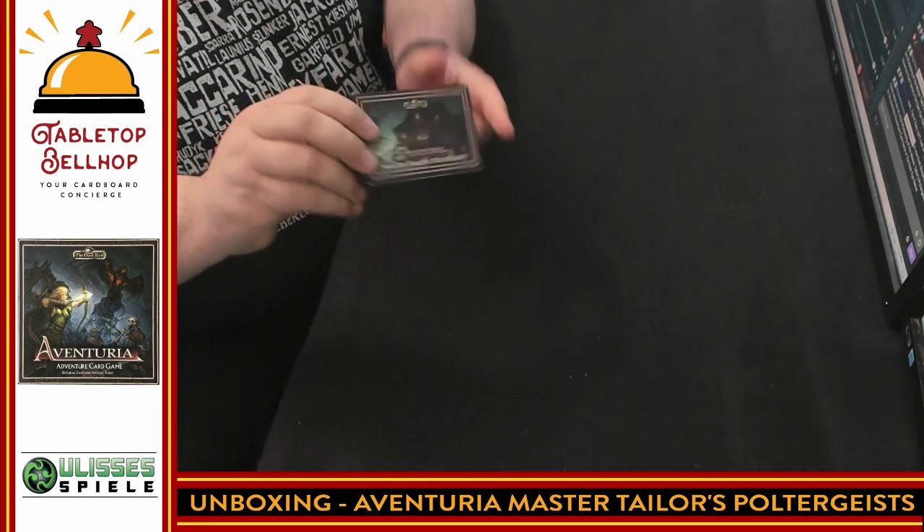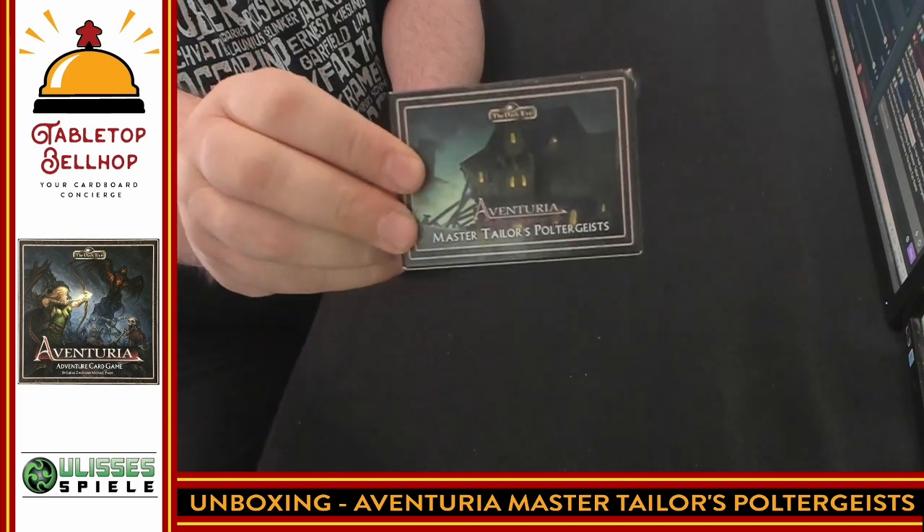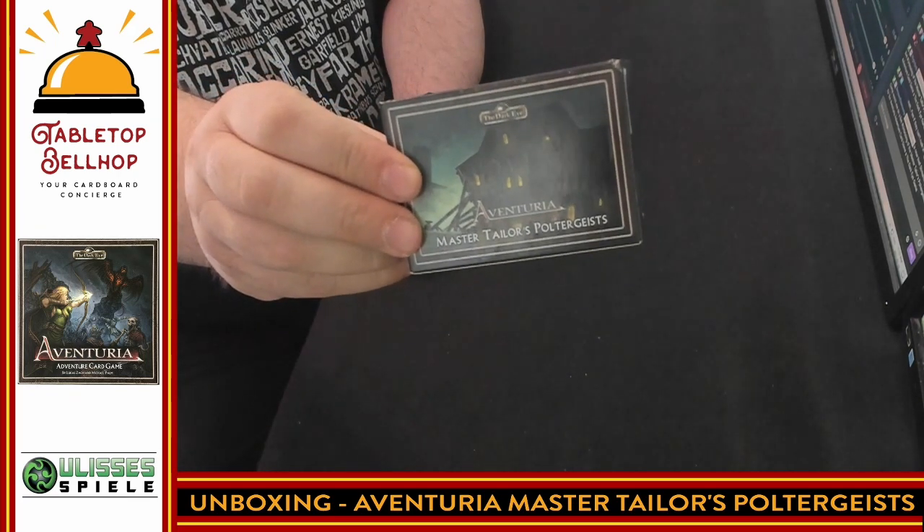That's it — the whole thing. Aventuria: Master Tailor's Poltergeist. You've got four separate decks for your heroes, a bunch of henchmen, and three adventure cards for introducing new players to Aventuria — The Dark Eye adventure card game, based on the very popular German role-playing game, Das Schwarze Auge.